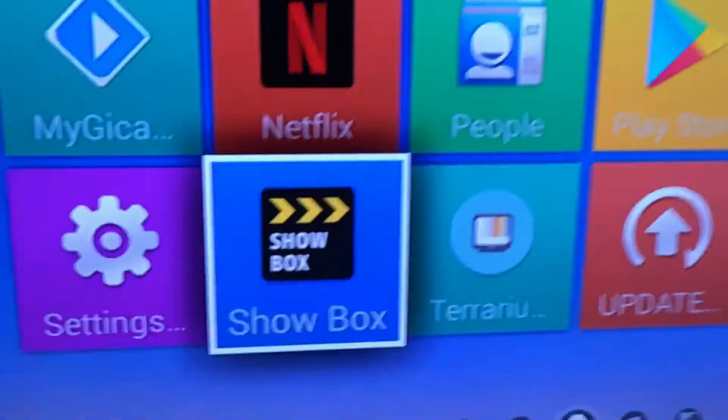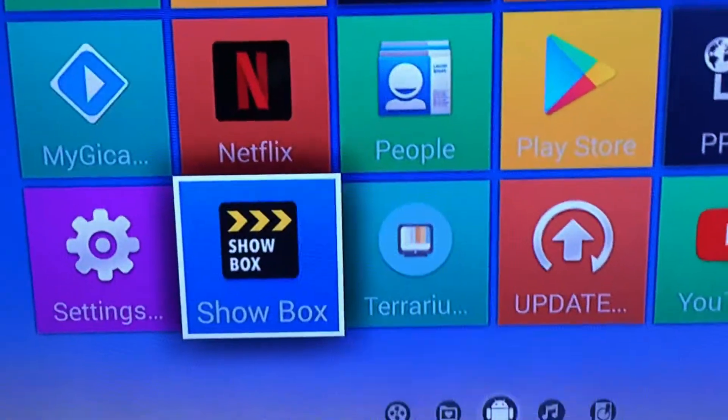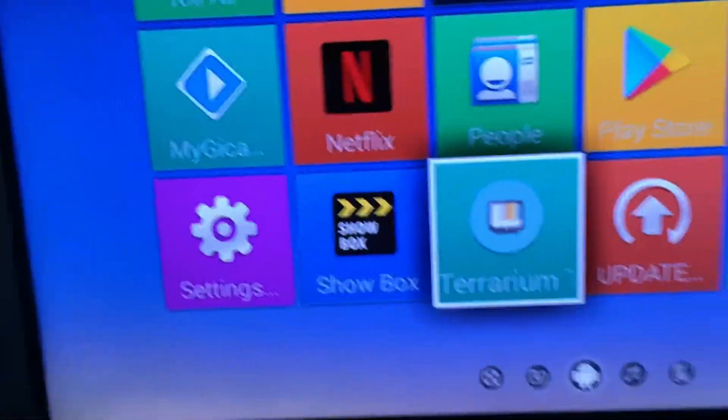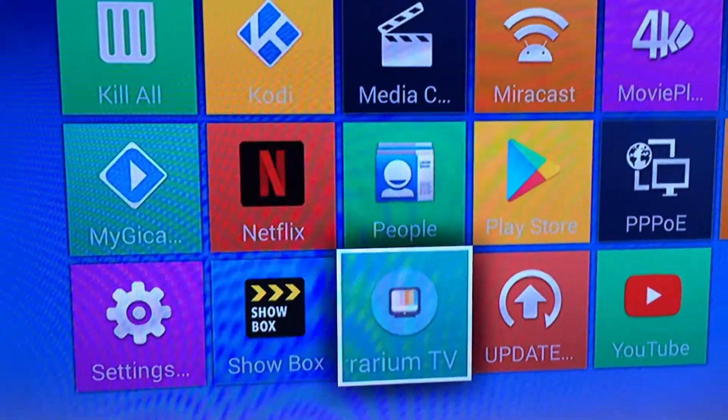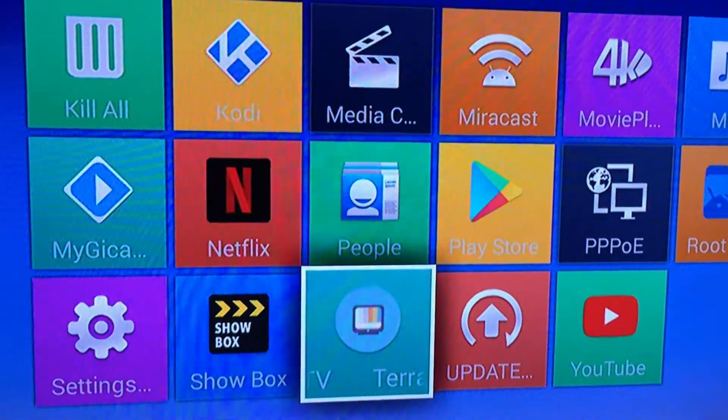Kodi I don't go to very much anymore. The two I'm going to be showing you are Showbox and this one right here, Terium. They're really good.